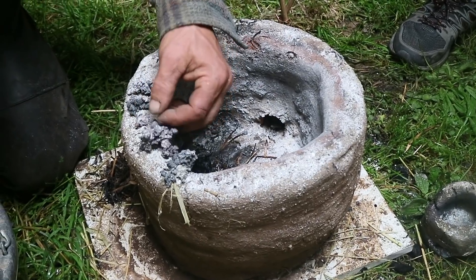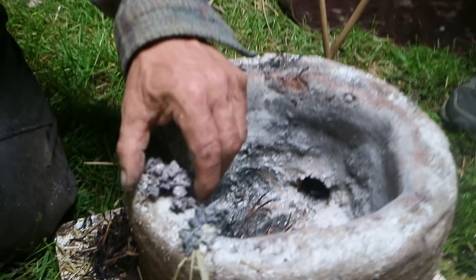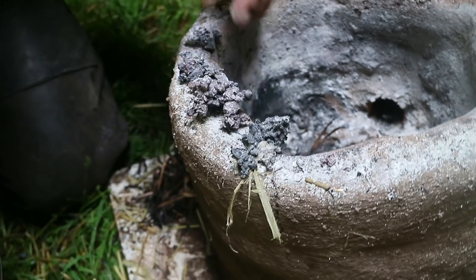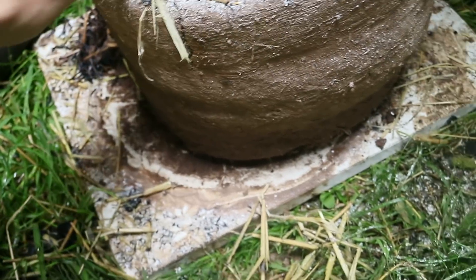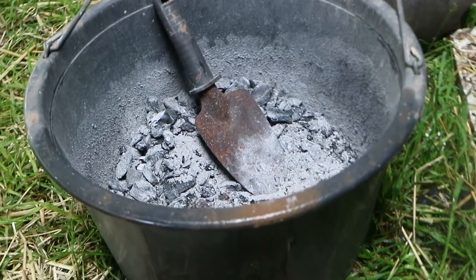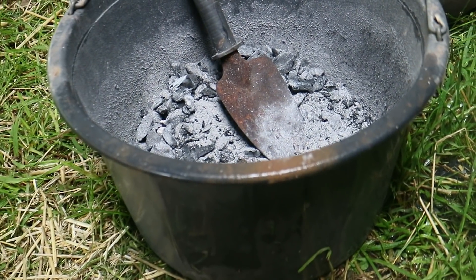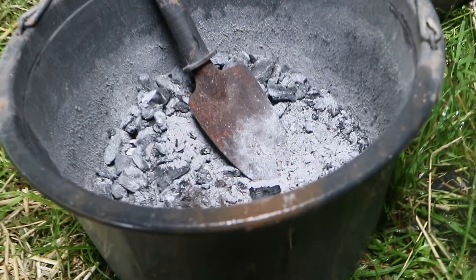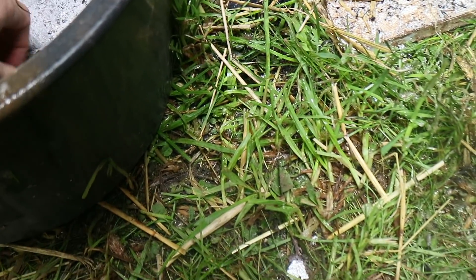That looks like good copper to me — it's certainly got a weight to it. What was it about the charcoal that was bad? It hadn't been carbonized properly, so it wasn't actually charcoal — it was more like wood. What we could do is take a bit of this to the anvil and give it a hammer.